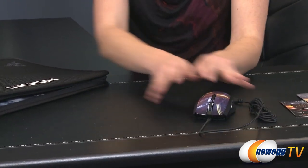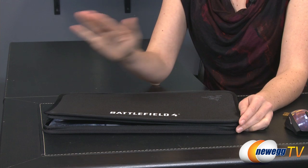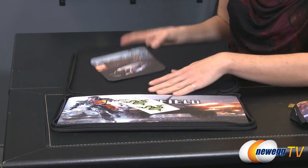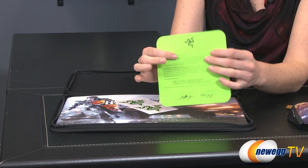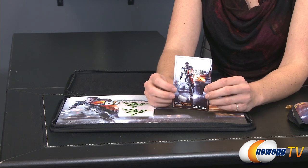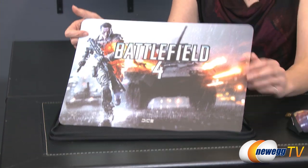Moving on to the mouse mat — it comes in a Battlefield 4 badged hard case so that you can transport it safely. Items like this mouse mat should not be left in a hot vehicle for any length of time, so even if you have it in the carrying case make sure you don't leave it in your car because it could warp. Also included is a congratulations letter from Razer with Battlefield 4 badging, another code for a Razer Snake dog tag, some more Razer badges, and the actual mouse mat itself.